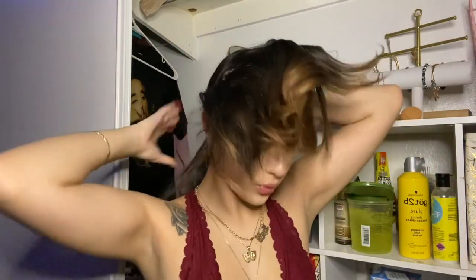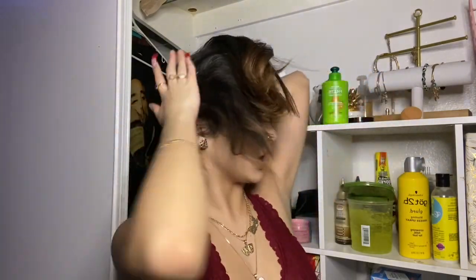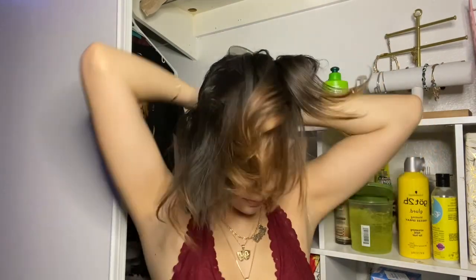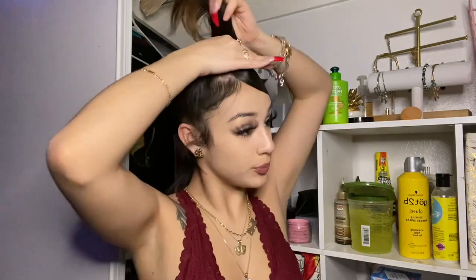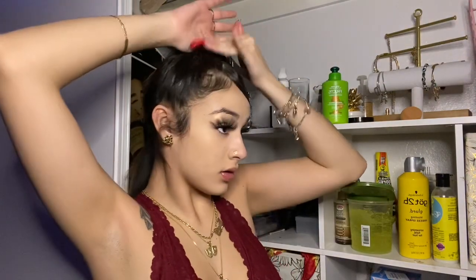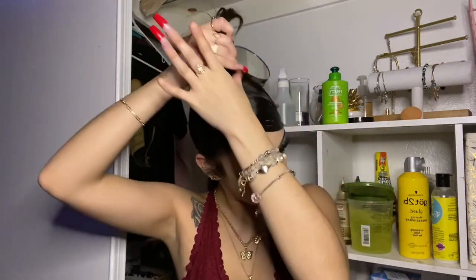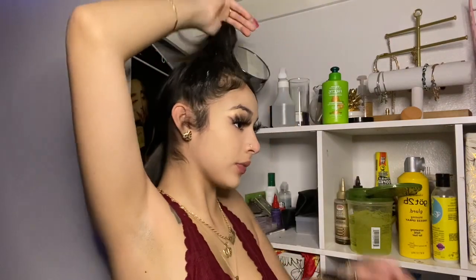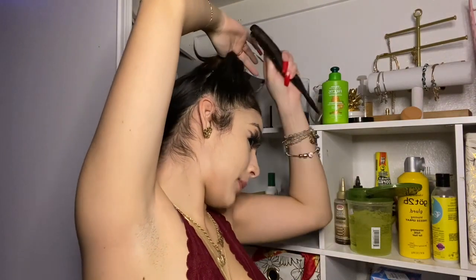I just pin it back so it can stay back while I do the ponytail. When you do your ponytail, you're going to want to tie the part that you have straightened back so it doesn't get mixed up with your ponytail or your bun. Get some edge booster and put it all around, and get some eco gel and put it all around as well. Then slick that up.